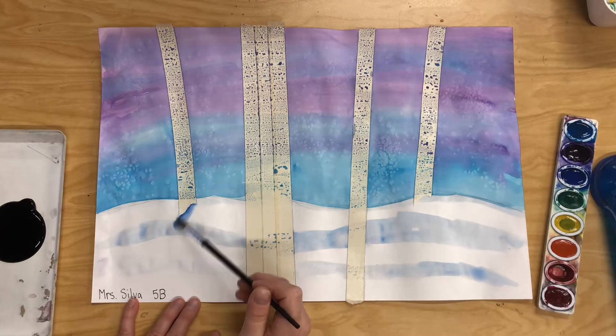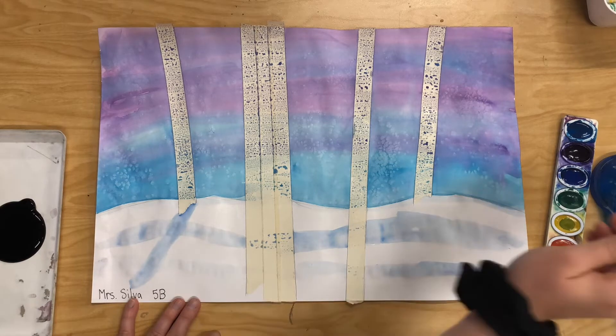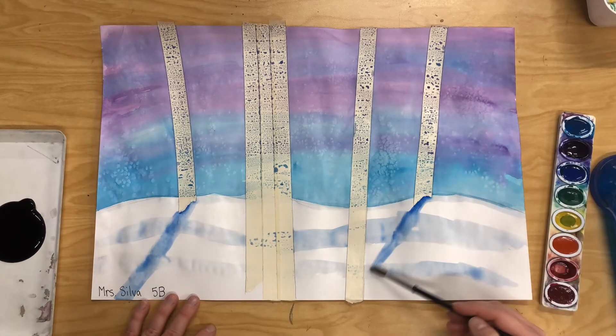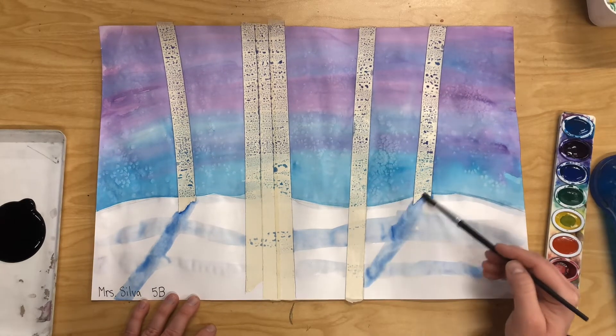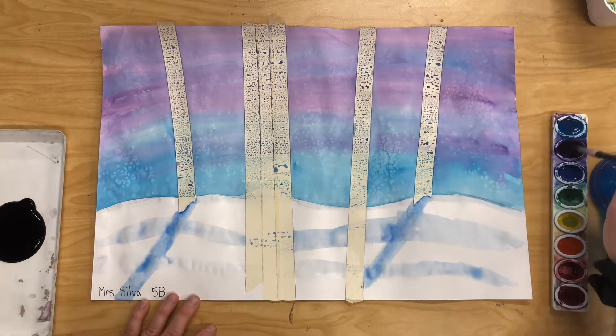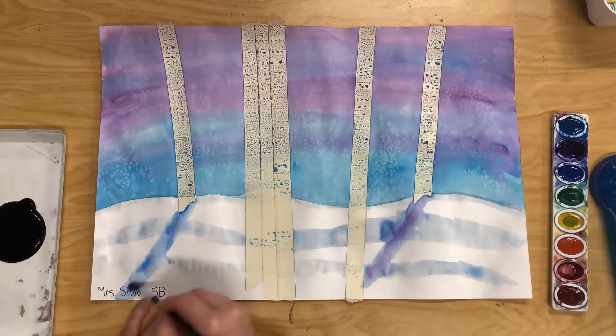You can also paint shadows. When you're painting the shadows you can make them a little bit darker — just slowly keep adding paint until it's the darkness you like. When you paint your shadows, make sure your shadows are all going in the same direction. My shadows are both going to the left.